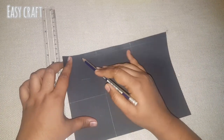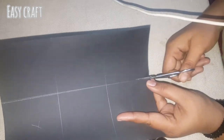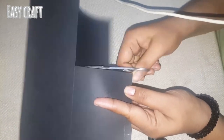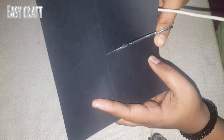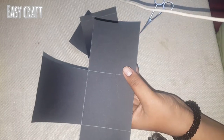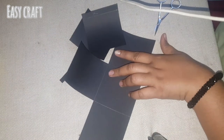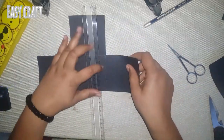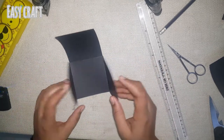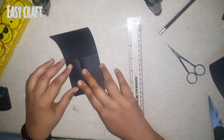Here we have a black paper in 18, 16 and 16. We will cut the mark in 18, 16 and 16. Then we have 3 sides and cut the mark in 18, 16.